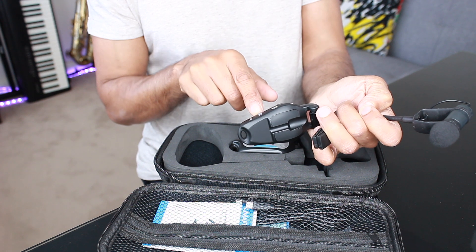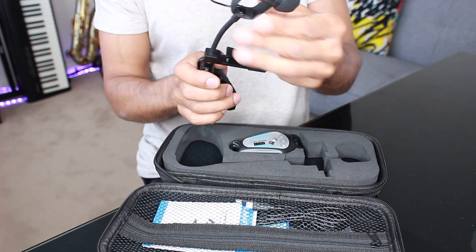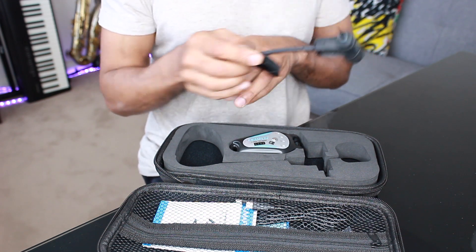It's simple to use with four selectable channels, on-off switch, battery level indicator, charging port and, uniquely, volume controls.